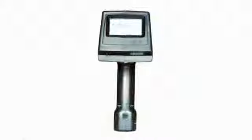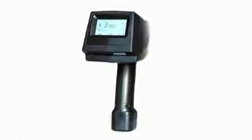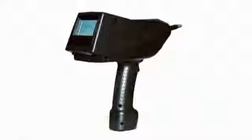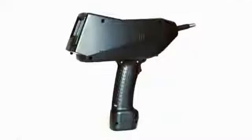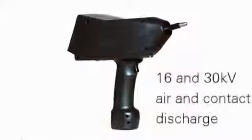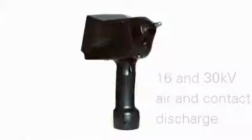The ONIX electrostatic discharge simulators are used for testing the immunity of equipment to electrostatic discharges. Designed according to the latest IEC standard test equipment specifications, the ONIX simulators come in two versions: 16 and 30 kV air and contact discharge.